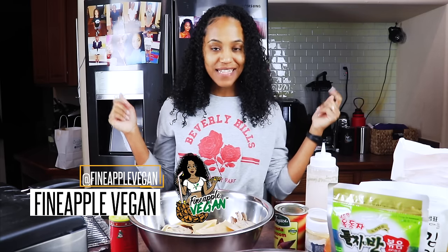Hey guys, it's me Brittany, AKA Pineapple Vegan. And today my dog is playing with his toys in the background. So we're making my vegan catfish with banana blossoms. Let's see how they look before I cook them.